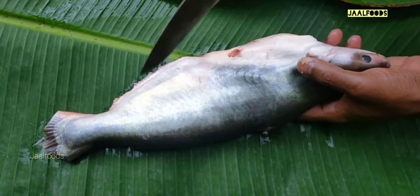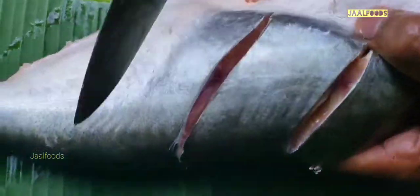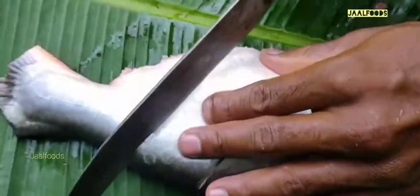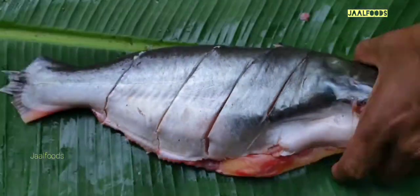I am going to cut the meat. I will cut the meat.